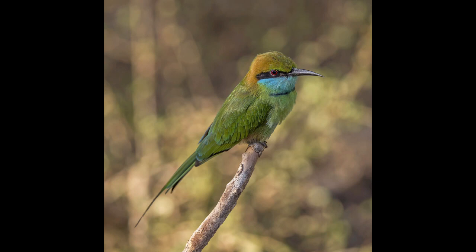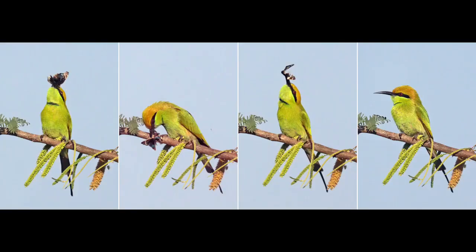Southeast Asian birds have rufous crown and face and green underparts, whereas the Arabian subspecies has a green crown, blue face and bluish underparts. The wings are green and the beak is black. The elongated tail feathers are absent in juveniles. Sexes are alike.